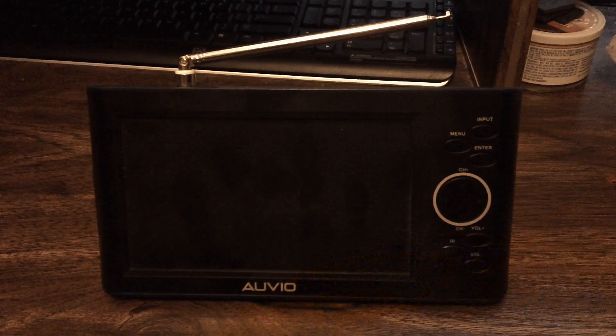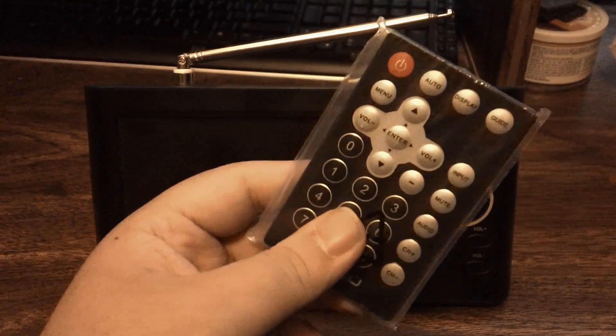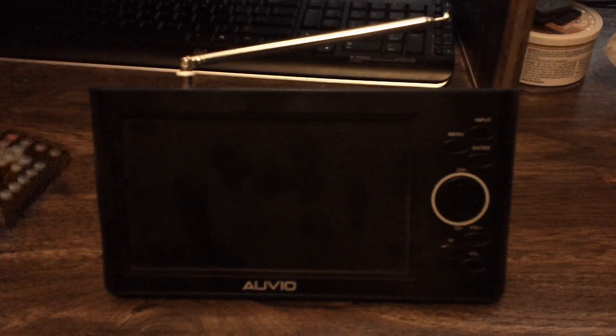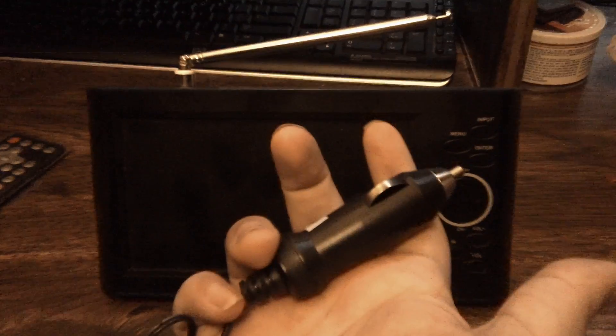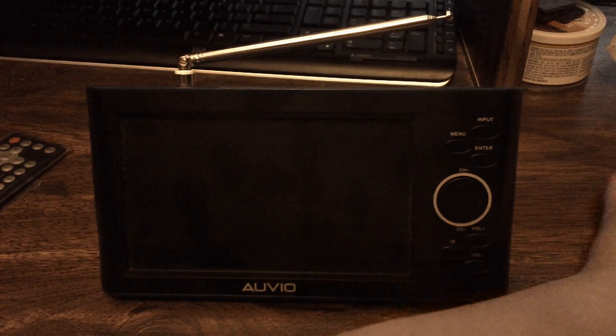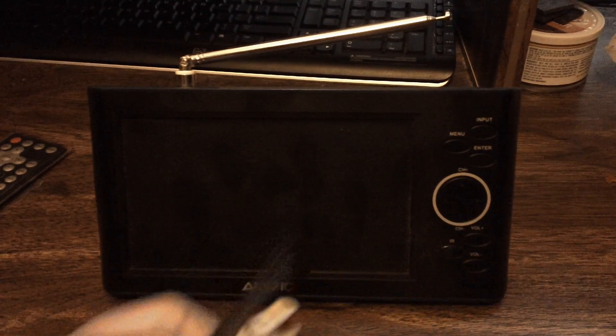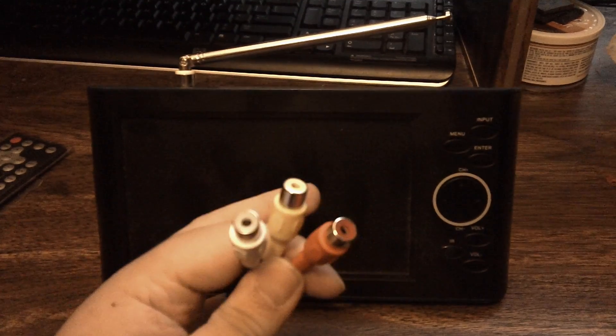In the box you get a small credit card-style remote control so you can control the TV from a distance. You also get a car charger for the TV, and a red, white, and yellow AV cable so you can hook up DVD players or game systems — just plug them in according to the colors.